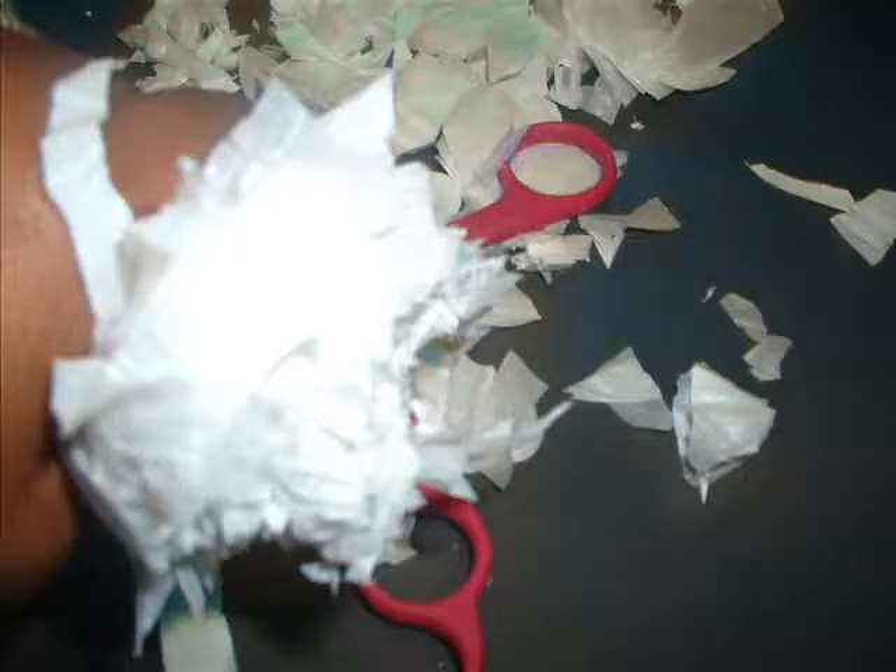There's one important step to making it look like a pom-pom - you have to fluff it. I let my daughter do this. It's a very hard job and it's much easier if your hands are damp.